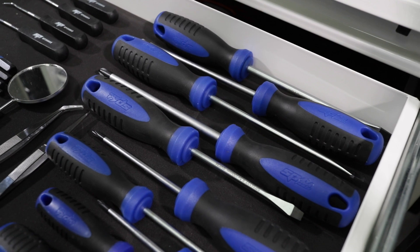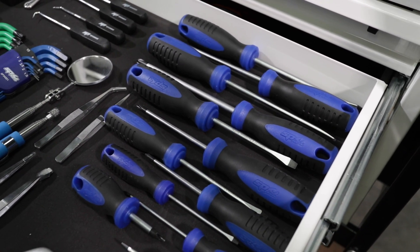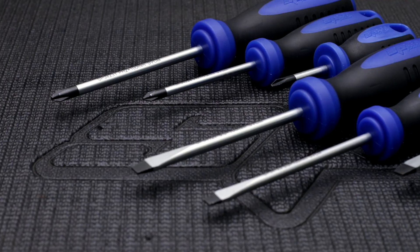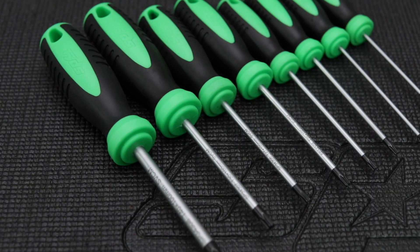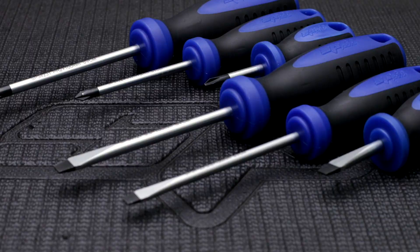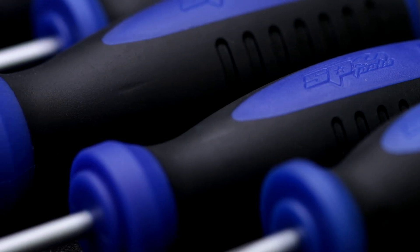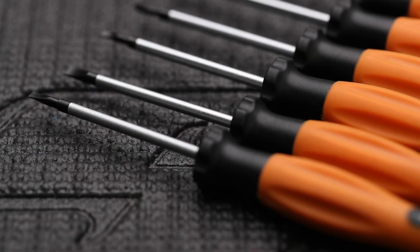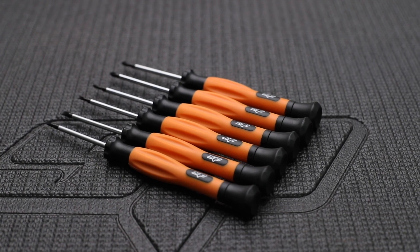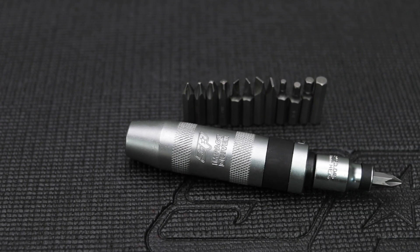SPTOOL's 20-piece chrome alloy screwdriver set with induction hardened tips: six Phillips head screwdrivers from 38 to 150mm, six standard blade screwdrivers from 38 to 150mm, and eight Torx tamper screwdrivers from T8 to T40. All screwdrivers feature SPTOOL's ergonomic dual soft-texture grips. Also included: a six-piece precision screwdriver set with three Phillips head and three standard blade screwdrivers, and a 13-piece impact screwdriver set including Phillips, slotted and hex bits.